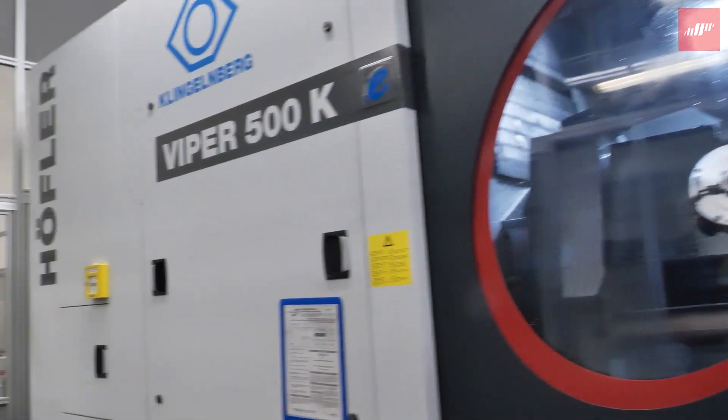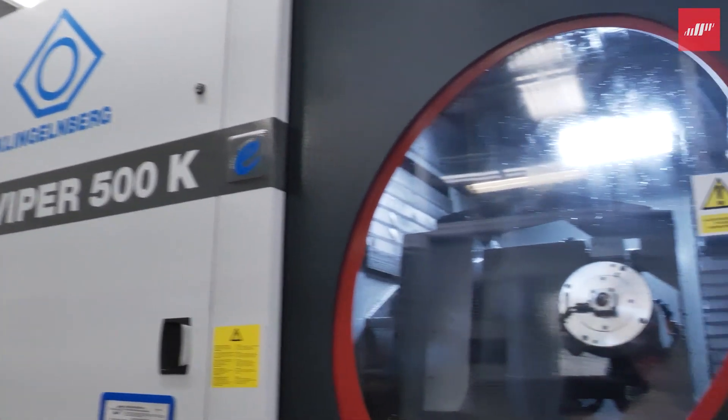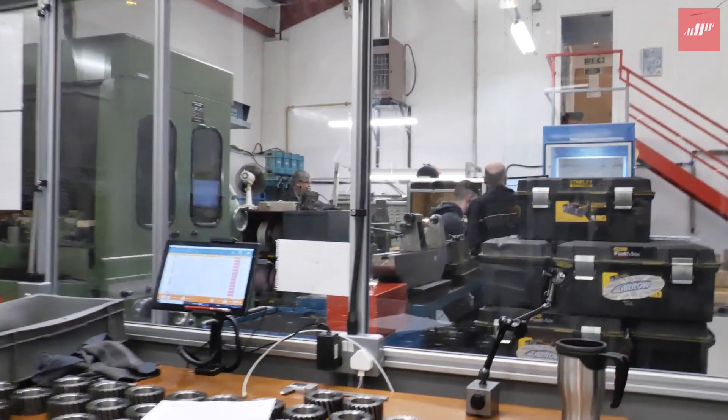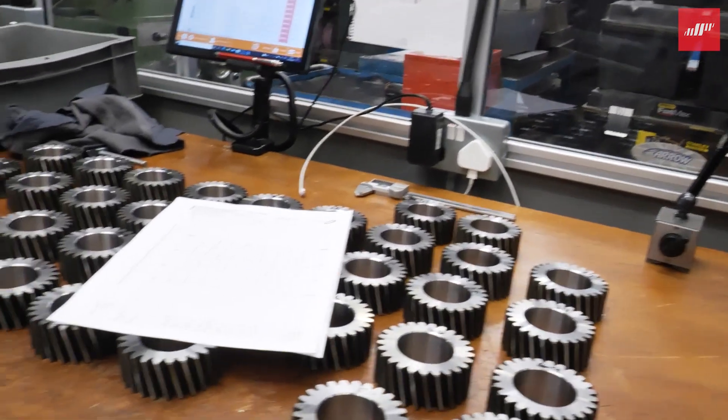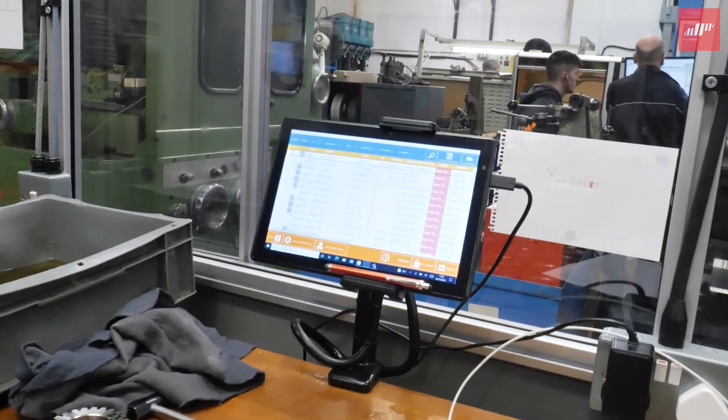This machine here is the Viper 500, a form grinding machine. It's fairly new to Gibbs — it's about three years old. It's in a temperature-controlled environment, which you can see. We grind internal and external gears down to DIN 3.